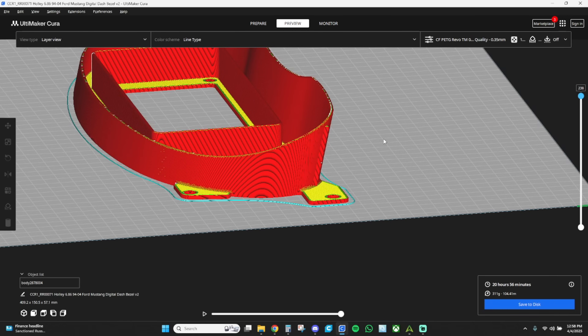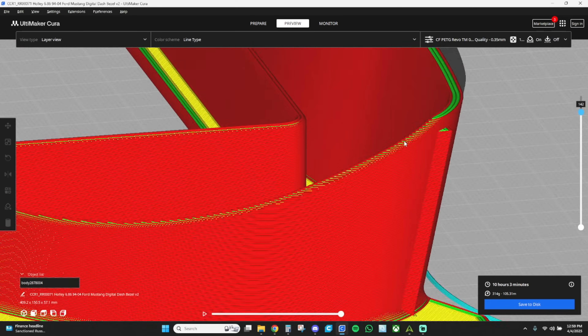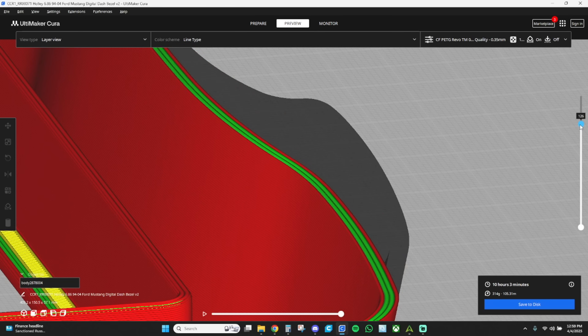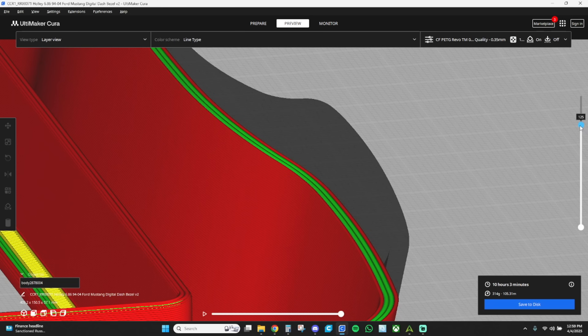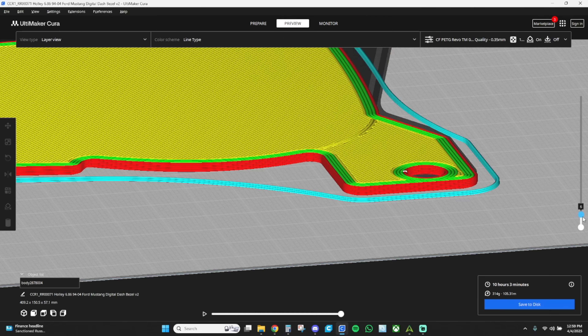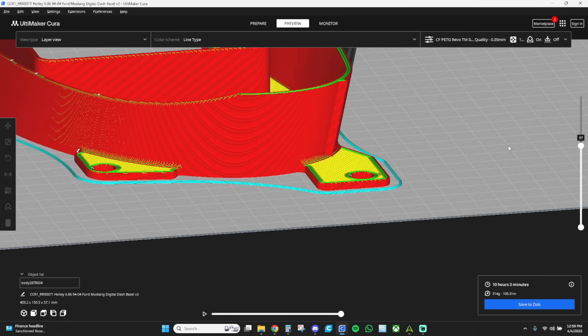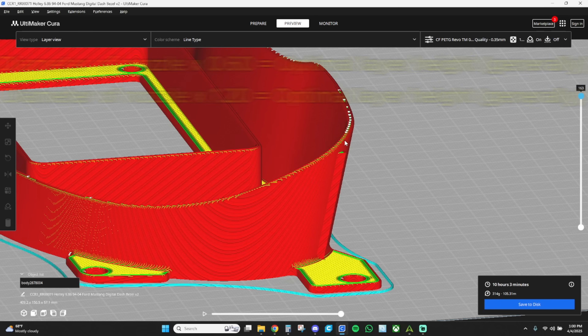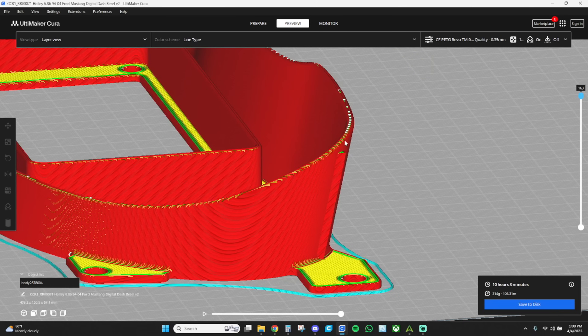Now let's change things to the 0.6 settings. You'll see it's taking fewer walls to complete the wall of this part, which obviously speeds things up quite a bit because you're affording that thicker layer line to go around the part. When you compare how thick the bottom is, it's the same thickness but accomplished in fewer layers. The settings we use are 0.35 for the layer height and 0.72 for the layer width on our 0.6 nozzles — just about that rule of thumb. You can vary from it a little bit, but it'll get you pretty close to really good settings for your printer.